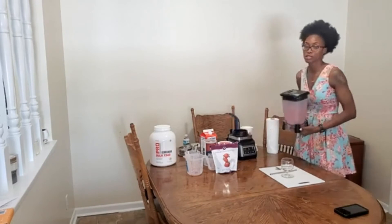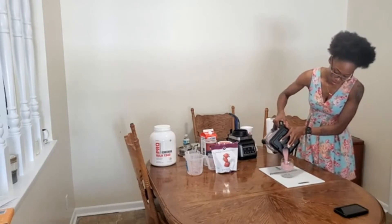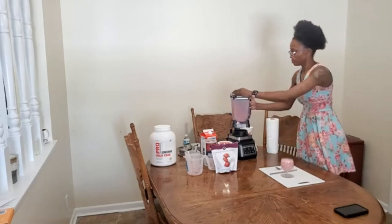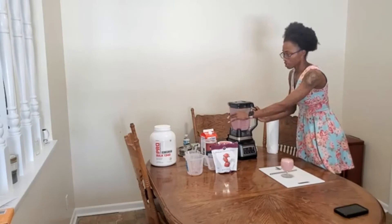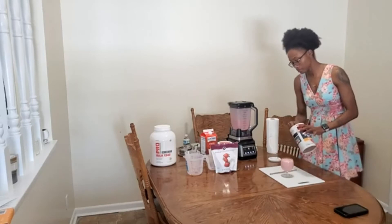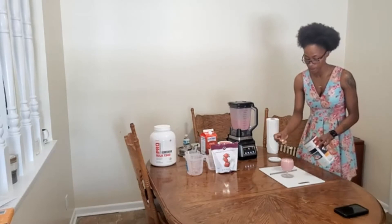And now it's ready to serve! I will now be sprinkling a small amount — when I say small, I mean just a garnish amount — of oats on top of this smoothie.